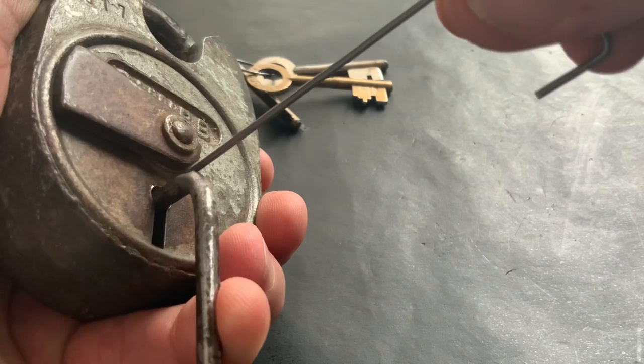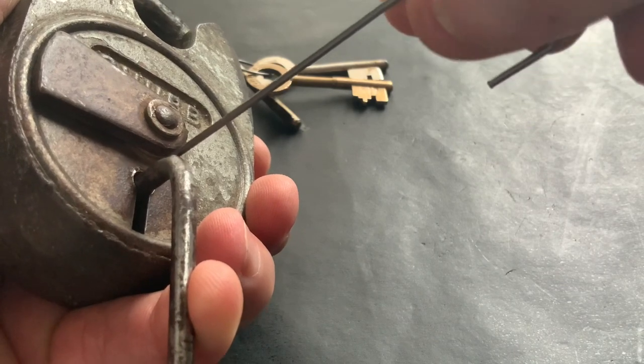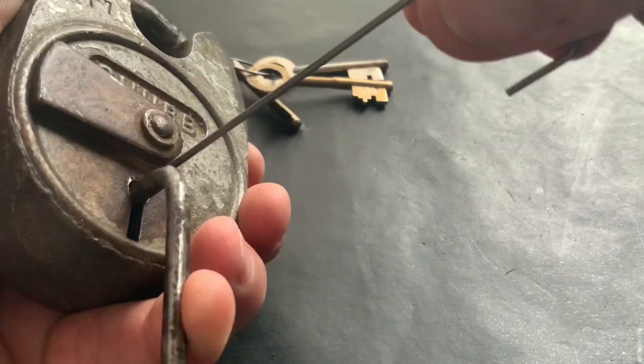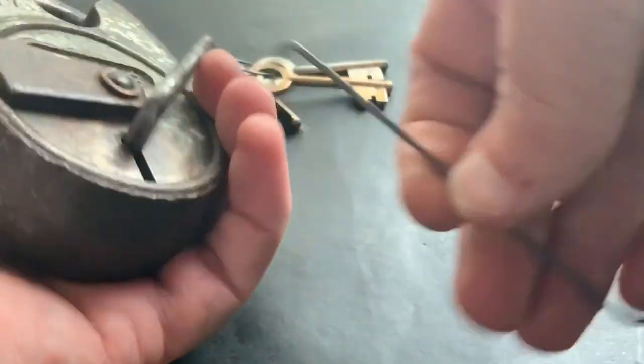Watch my fingers — see that? It just moved that little bit. And again... and we're open. It's as simple as that.